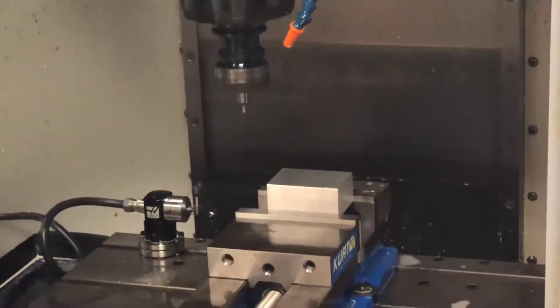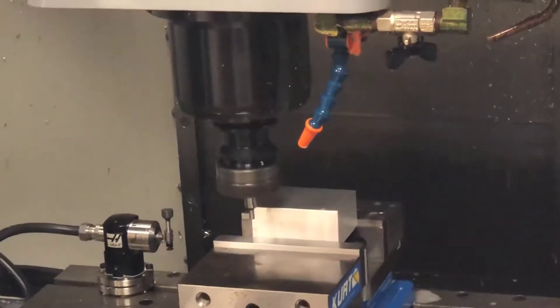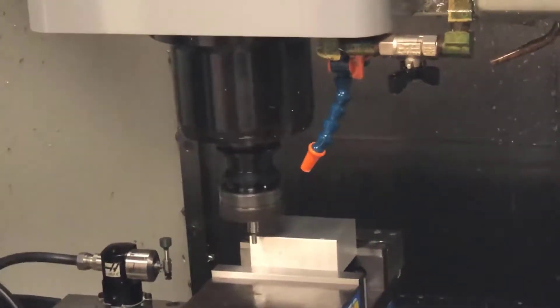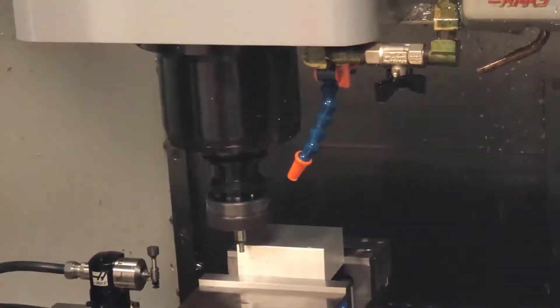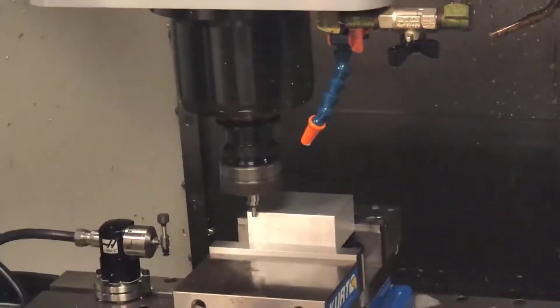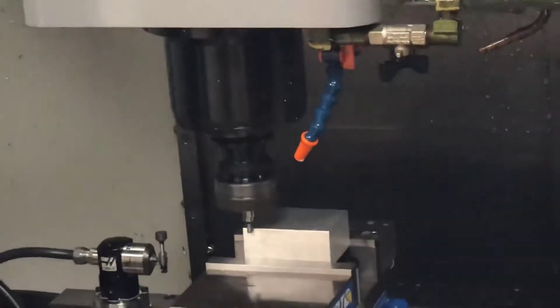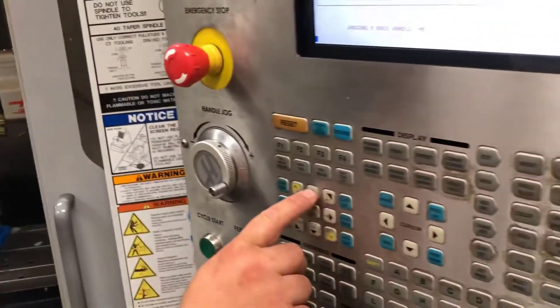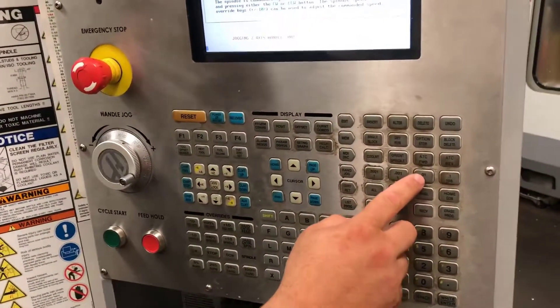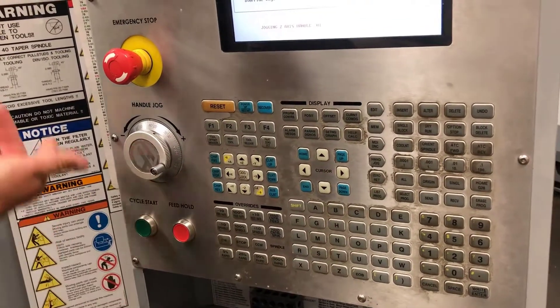I am now on the Z axis. Once I get close to my part — about one hundred thousandths to a quarter inch — I'm going to come back to my screen and put myself into lower increments of one hundred or one thousandths. As I start coming towards my part, my edge finder will begin to get smaller and smaller on its run out. Once my edge finder has broke over, I have found the edge of my part. At this point I need to move my Z up out of the way, so I will change to the Z axis and go in the Z positive direction — which is clockwise — to come up off of my part.